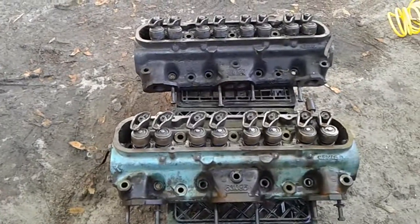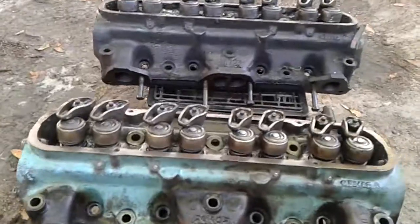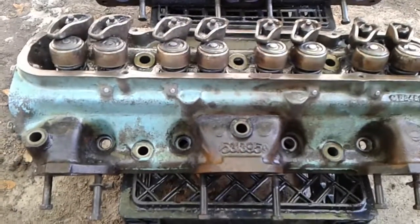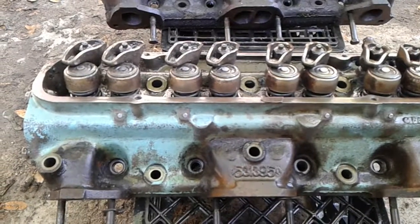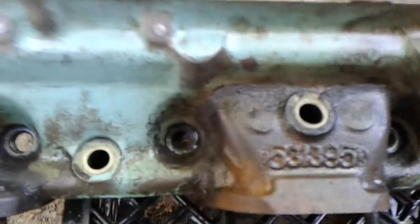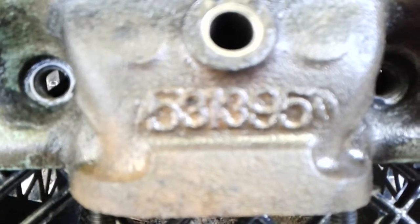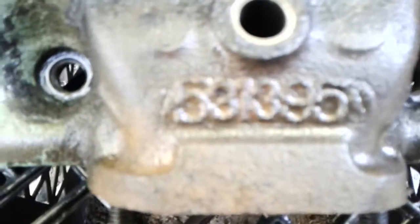There's a pretty good difference between them. I don't know how good this video is going to come out but I'm going to try to show you the serial numbers on this. I don't know, I haven't had time to look them up and see what they mean. I know there's places where they put the date they were cast and all that, but those aren't these numbers. But if you can read that — it's like 5, 3, maybe 4, 3, 9, 5, something like that.